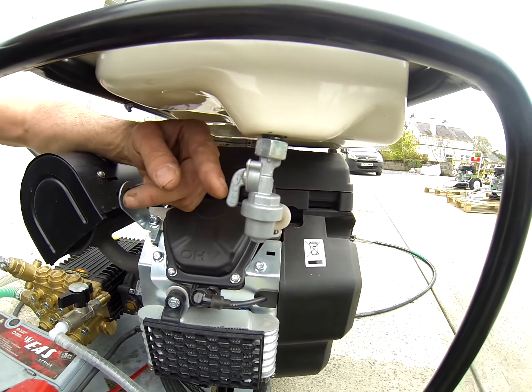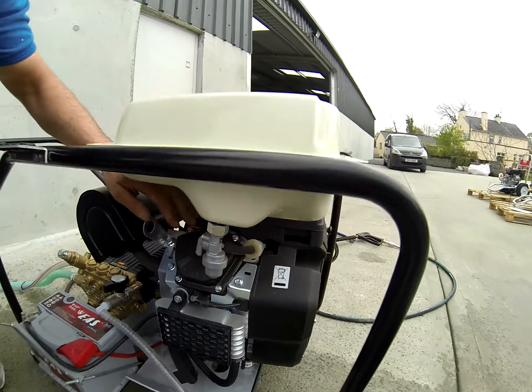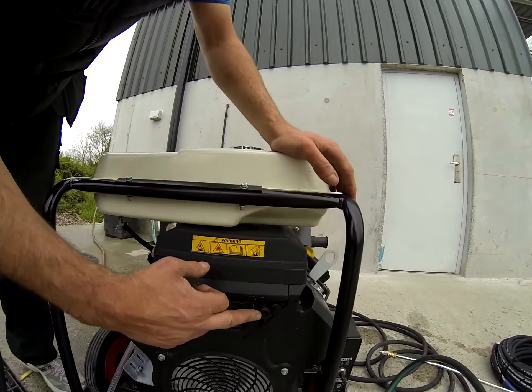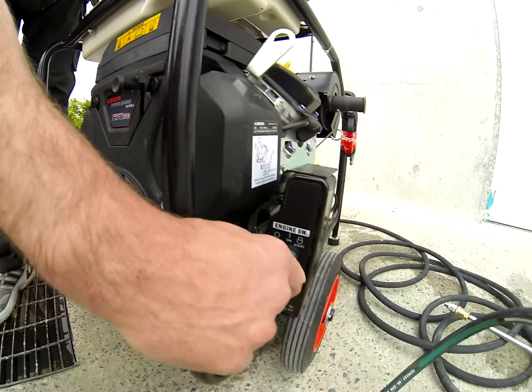Fuel - fuel on is up and down, you can see it says on, fuel off. Round to the back: choke - when you're starting, pull that out and start.